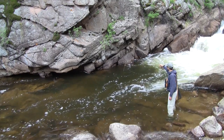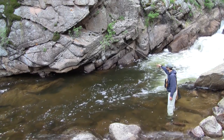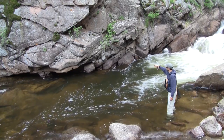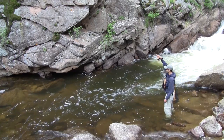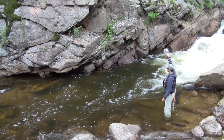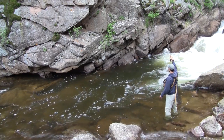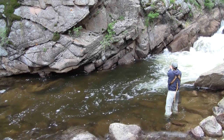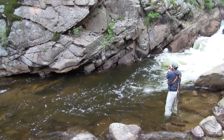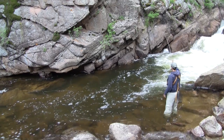So of course, right back into the hole, and we're looking for him. It's about this time I remember I'm fishing my little three weight rod and 6x tippet. No problem — we're just going to see how well they can do.